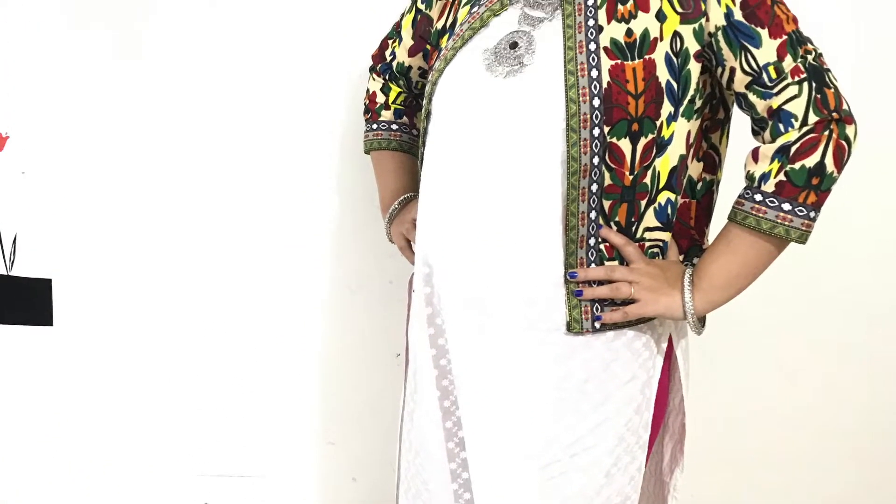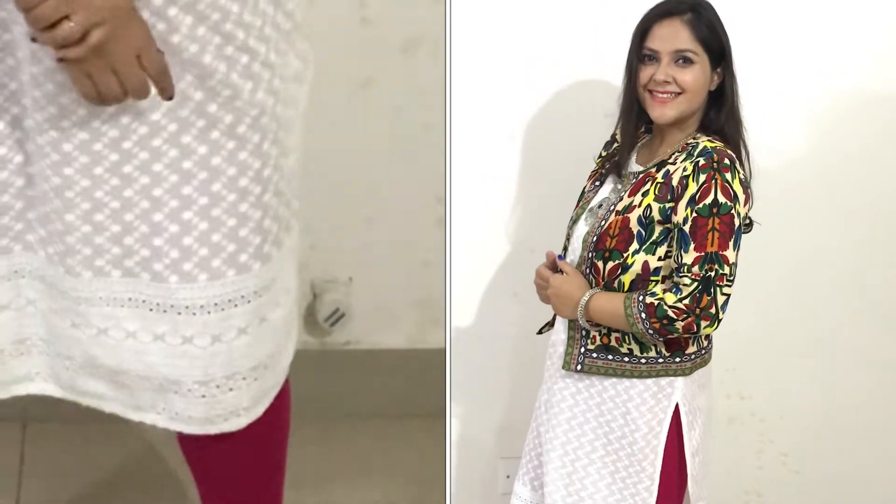Look number one is this chicken curry kurti with pink legging and ethnic jacket. This ethnic jacket is very good for this whole look — it has a garba type feeling. I have completed this look with silver jewelry. So this is my fata fata look.